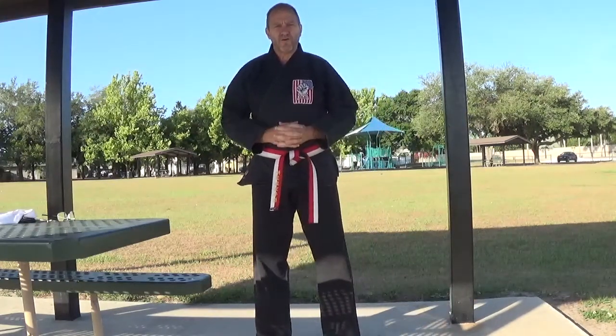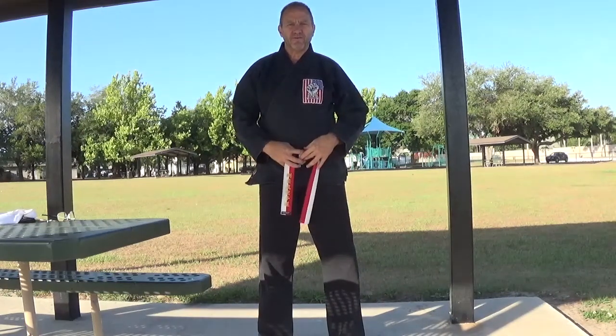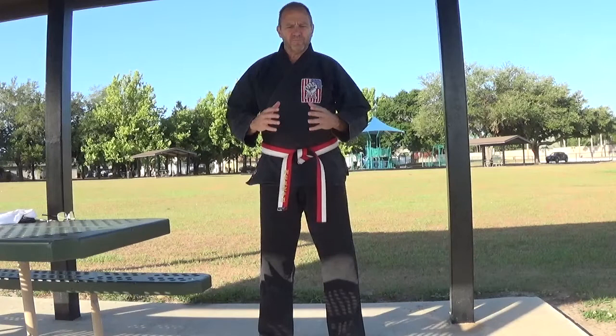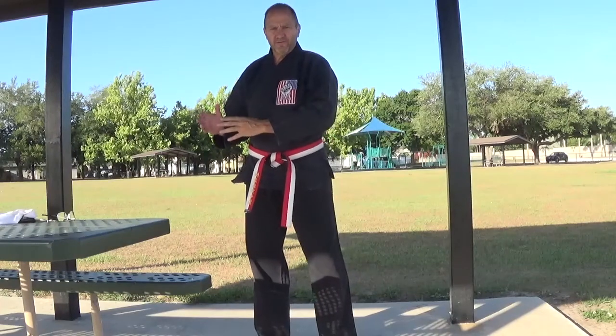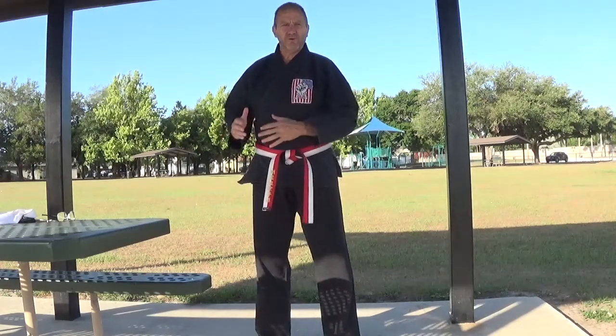For all of our new students, thank you for joining our dojo and our organization. If you have any questions about how to put on your gi top or how to tie your belt, please catch me after class. You can also call me or send me an email and practice this at home. When it comes to your belt, you never wash your belt. There is a belief and philosophy that if you wash your belt, you are washing away the knowledge that you have put into it.